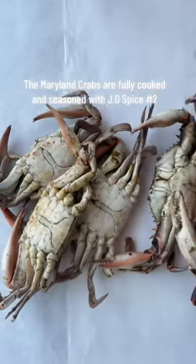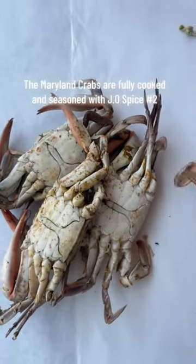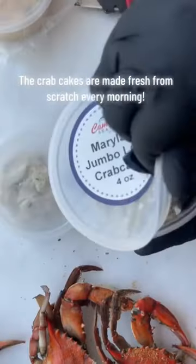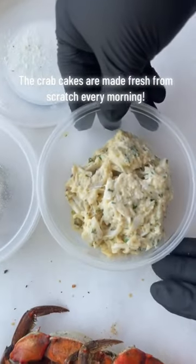The Maryland crabs are fully cooked and seasoned with J.O. Spice No. 2. The crab cakes are made fresh from scratch every morning.